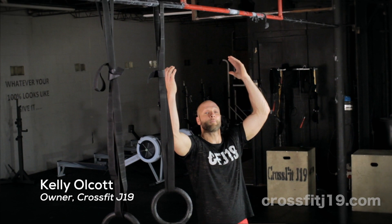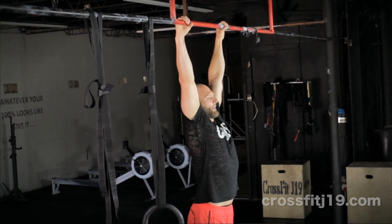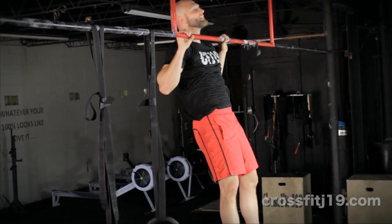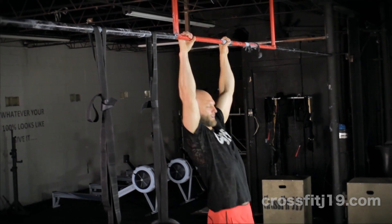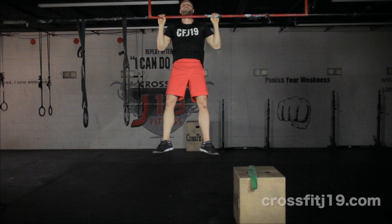The pull-up is where we grasp the bar above our head and pull our body weight until our chin is above the bar. The standard pull-up is arms fully extended at the bottom, chin completely over the bar at the top.